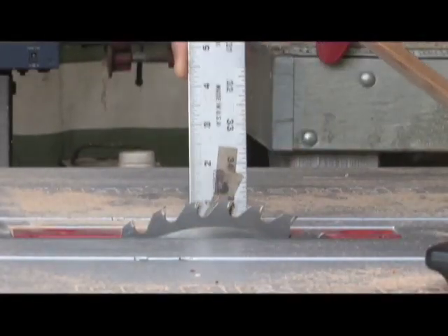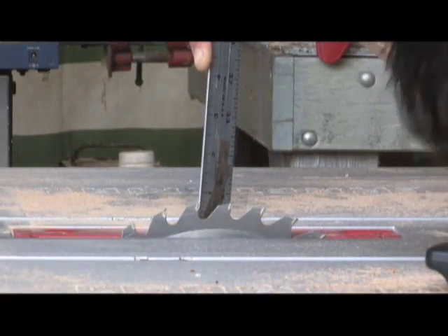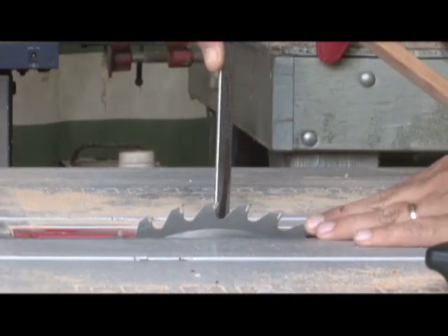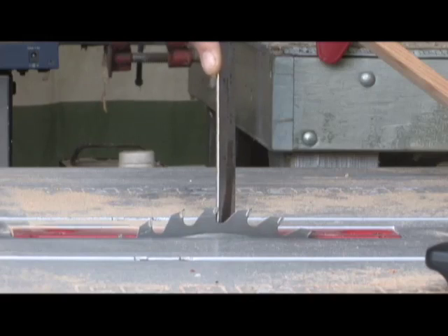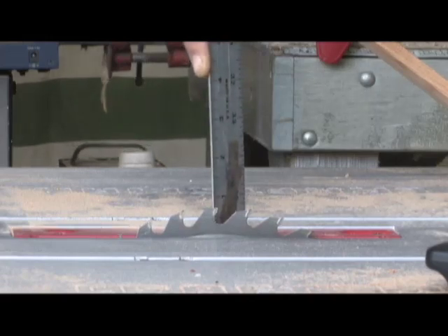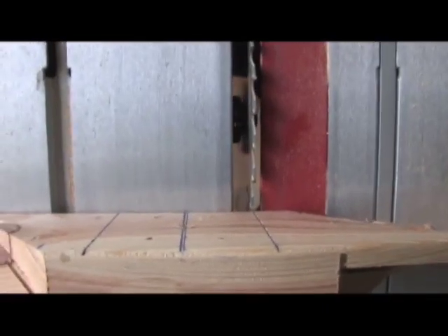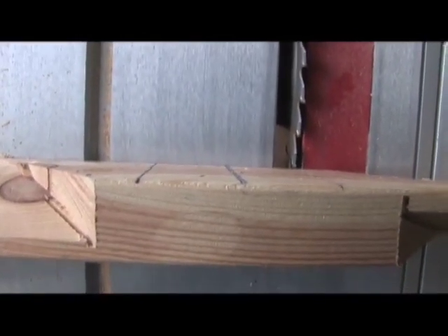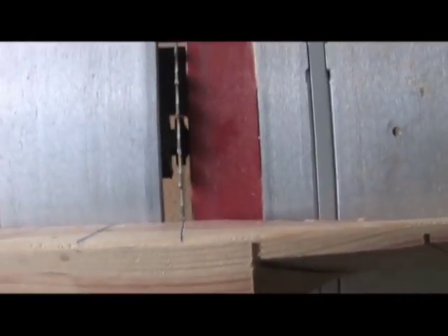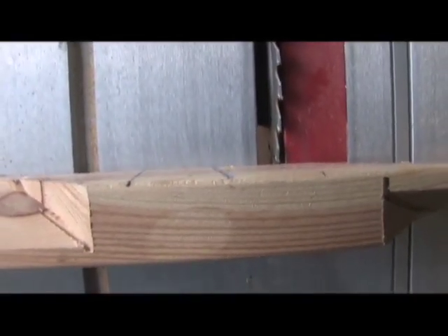We're going to lower this blade all the way down. You want to have your tooth as high as possible at the high point, then lower the blade down. Make sure the saw is unplugged because we're touching the blade. Set it at three quarters of an inch and make sure you're at the high point of where the blade is. Line the blade up right there — that's where your first cut is going to be, and you're going to make several progressive cuts in this direction. If you have a dado blade — which is a wider blade that cuts three-quarter inch slots in wood — now's the time to use it, because it'll make this a three-pass deal versus what we're about to do.